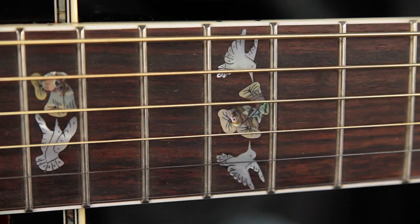Beautiful piece of quilted maple. We have a rosewood fingerboard, also inlaid to the hilt. Every fret marker is a different Hummingbird pattern, done in Mother of Pearl and Abalone.